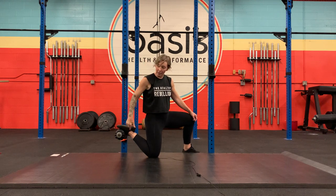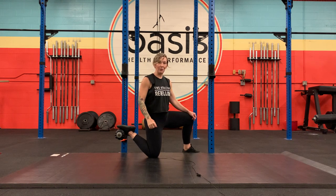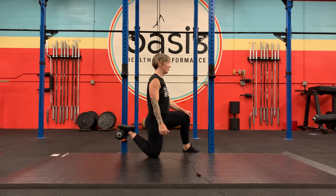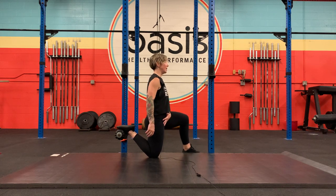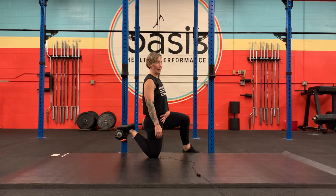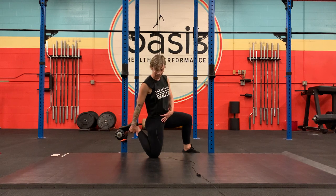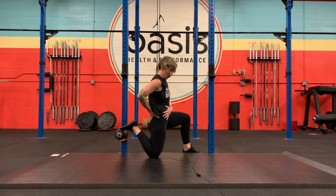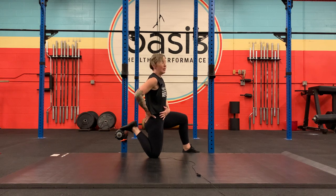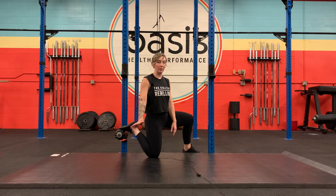If you have short quads, this will very inevitably give you wicked hamstring cramps. Try your best to do it and ride the lightning with that cramp, then put it back. See if you can get a little bit deeper range — lift the foot up a little bit, try to pull forward, meaning tip the pelvis, and then hold this deeper stretch for another one to three minutes.